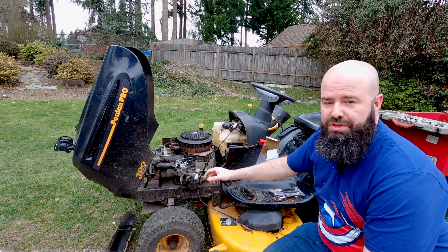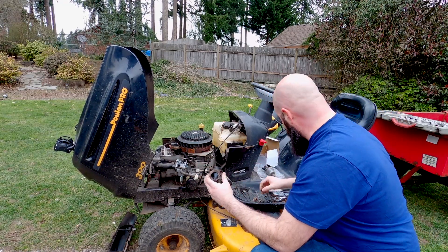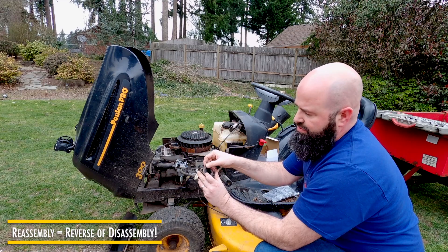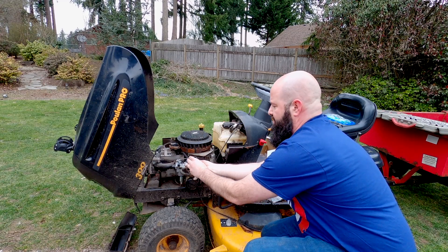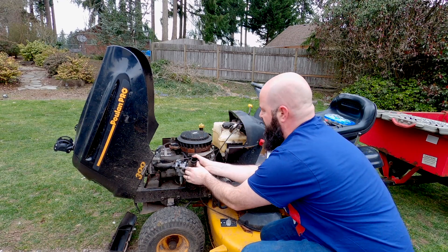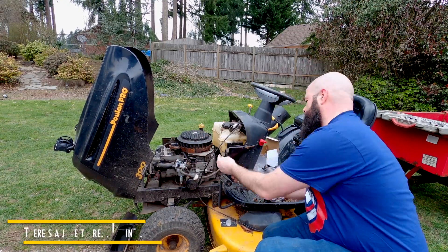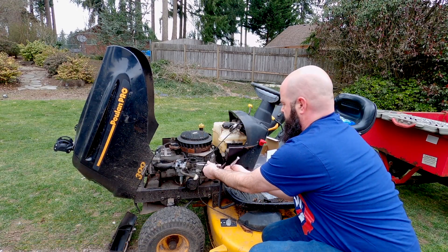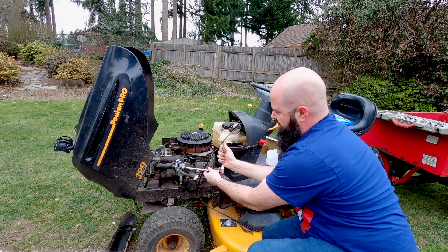Now would be a good time to put the breather back on, put the air intake right here. You can also check this gasket — if you have a new gasket for that side you can replace it; this one's rubber and should work just fine. Put the PCV hose on the bottom — this will actually help the crankcase breather and help keep it from running lean. They tend to do that when air can get through that hole.